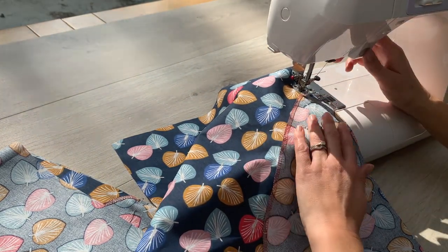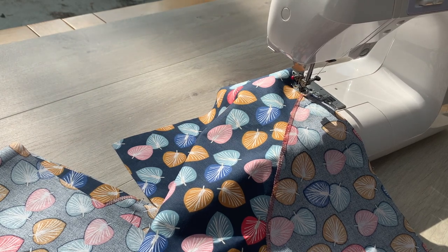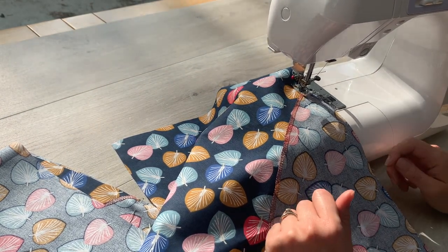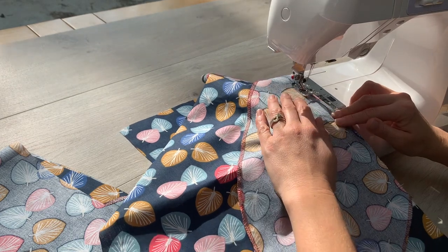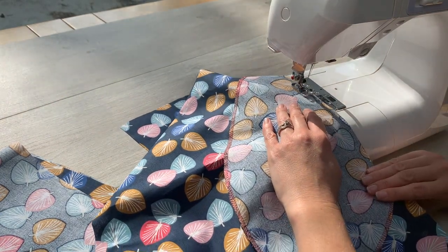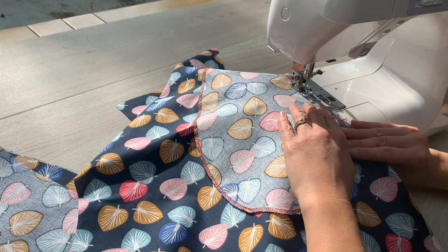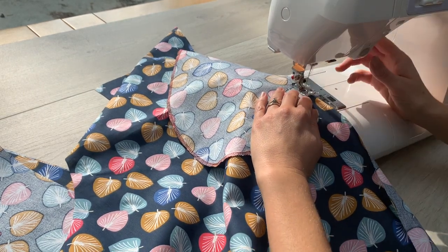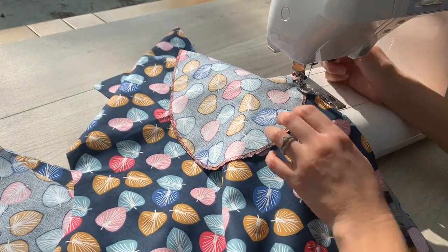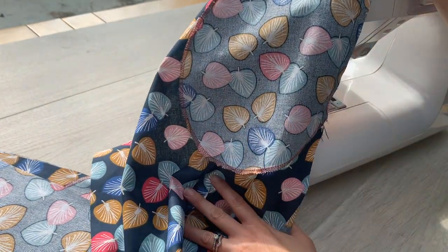I'm just using a normal straight stitch. I've got everything set up. I'm going to do a couple of back stitches, taking pins out as I go. That's now sewn together with the one centimetre seam allowance. I'm going to do that for all four.